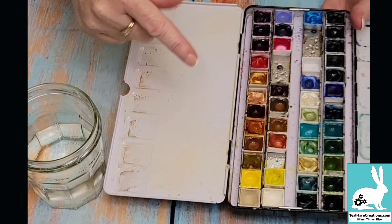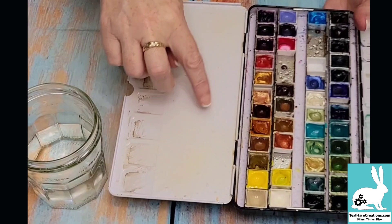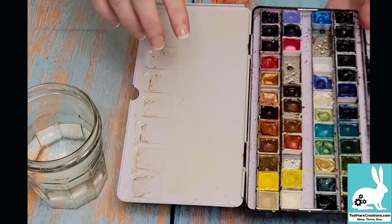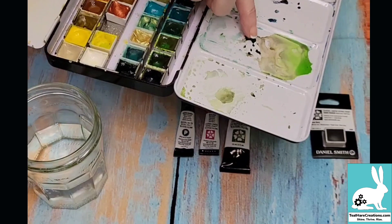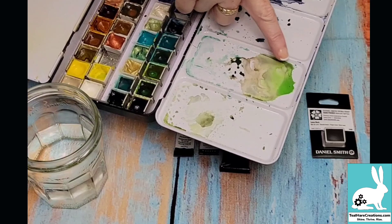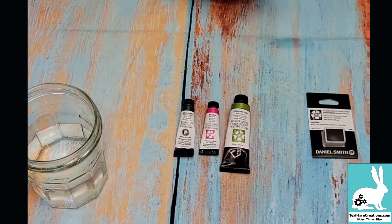With the half pan I can control better the amount of paint I get onto my paintbrush. If I get too much I can dump it off on the palette side or use it to mix. Using them this way gives me a bit more flexibility. I can keep my blends, leave them out to dry, and use them again — just get some water on it and it will reactivate. It's a lot of fun watching the colors separate.